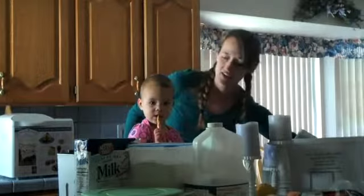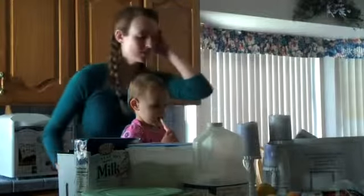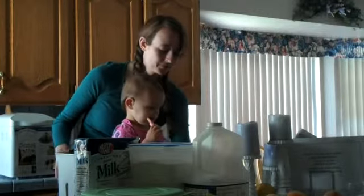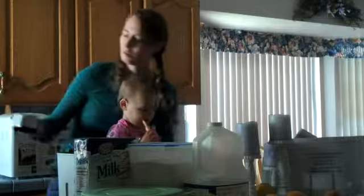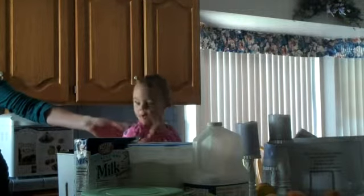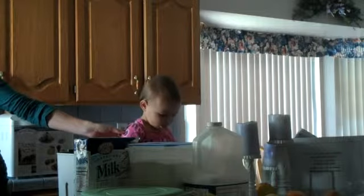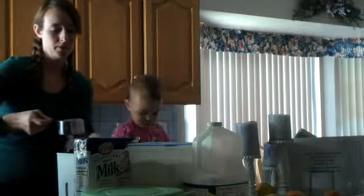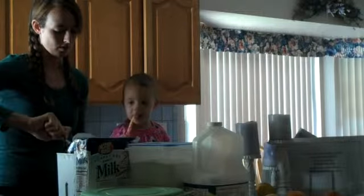Emma and I are going to make some pizza dough together. I'm going to put it in here and measure two-thirds cups of water. Here we go. I'll do this one — two-thirds.